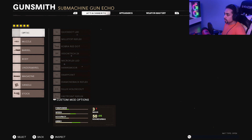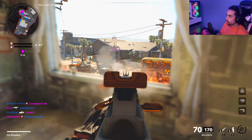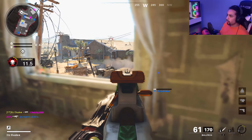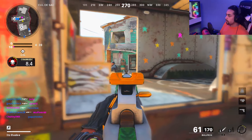This class setup is not too bad — I literally was going off, I think I went like 65 and 5 running this. It was crazy, I was shredding with this thing. The class setup I run myself: I run the GRU Suppressor, Task Force Barrel, 85 Speed Mag, Elastic Wrap, and Skeletal Stock. Honestly, this is the best class setup for the Bullfrog.